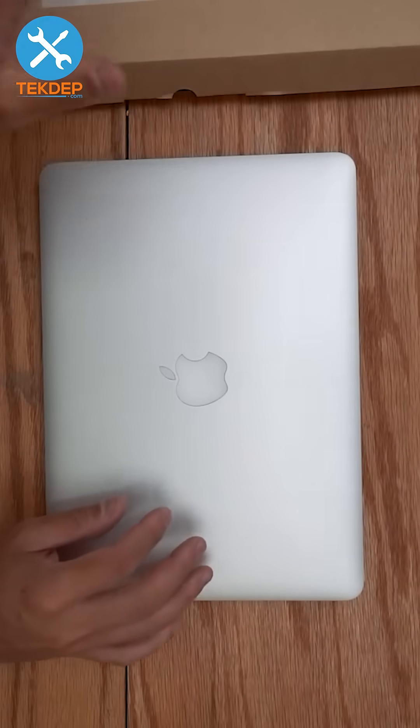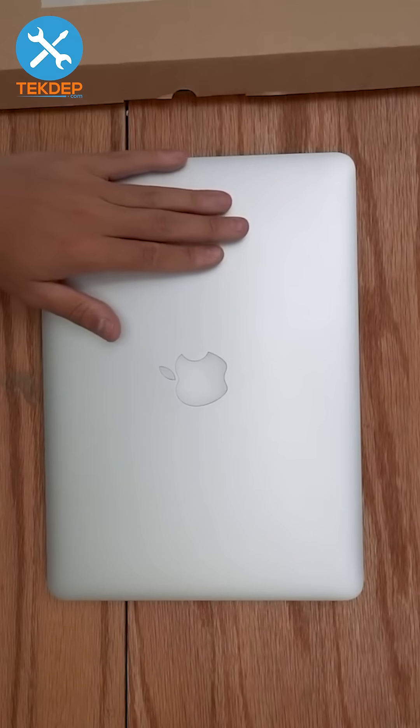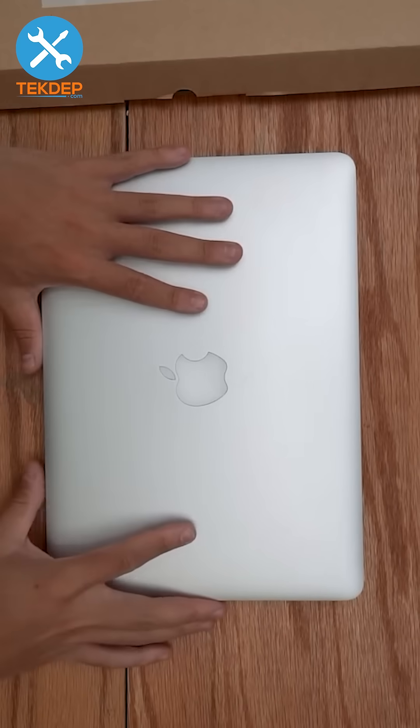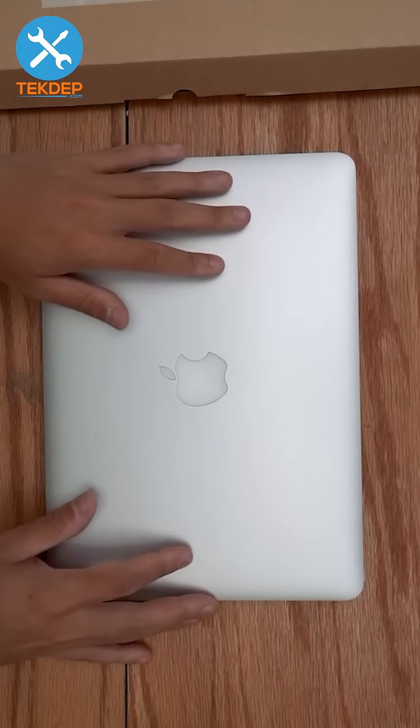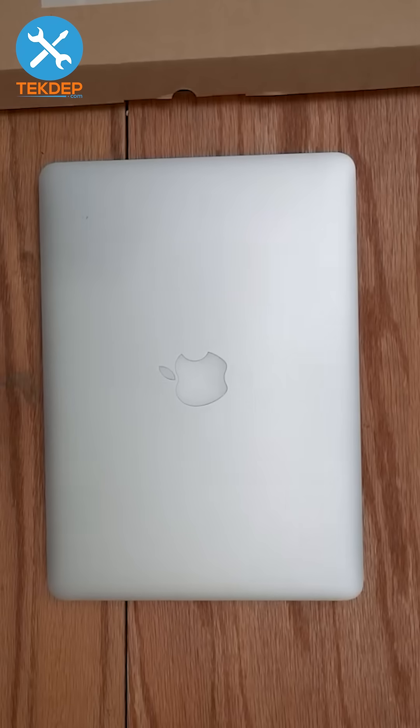Welcome back to TechNetPrepair. Today we're covering how to replace the battery on a 13-inch MacBook Pro from 2015, model A1502. We have this battery and all the tools you'll see in today's video available on our website, so let's get into the repair.